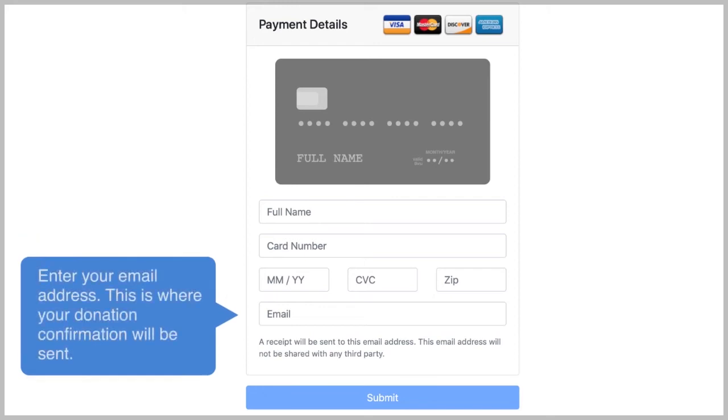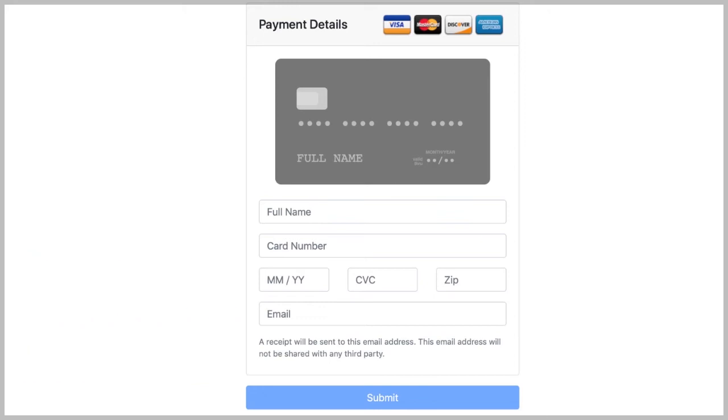Enter your email address. This is where your donation confirmation will be sent. Click submit.